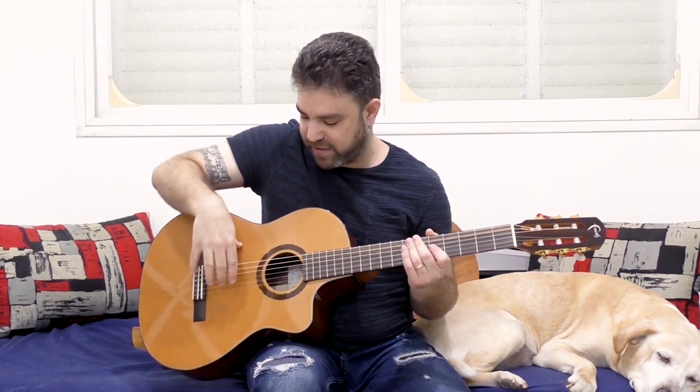In flamenco, they use their thumb as an anchor so they can attack the string and get that strong sound, and the string still does not hit the fret. Because you're not pulling it outwards — you're actually picking it inwards so it springs back outside. That's the huge difference.